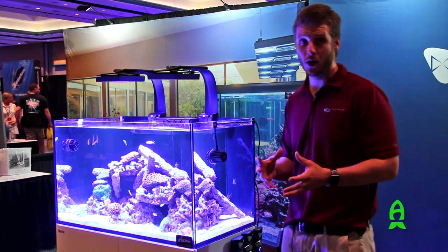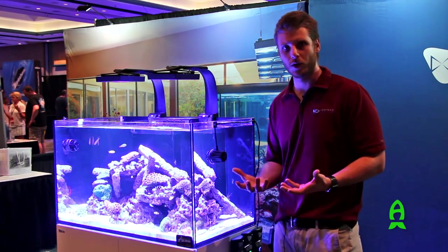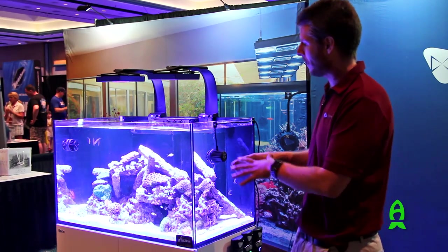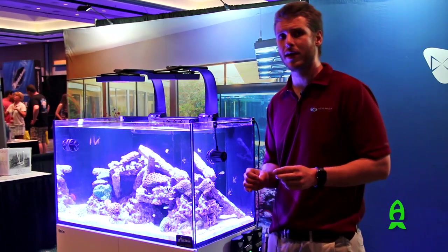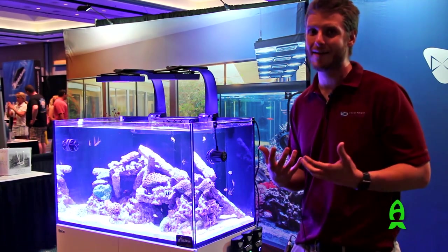Flow, as we all know, is very important in reef aquariums because corals, being sessile invertebrates, can't breathe for themselves. They don't have lungs. So we've got to push the water past them, but do it in a natural way that's going to improve the health of the coral and simulate the environment that they have in the wild.